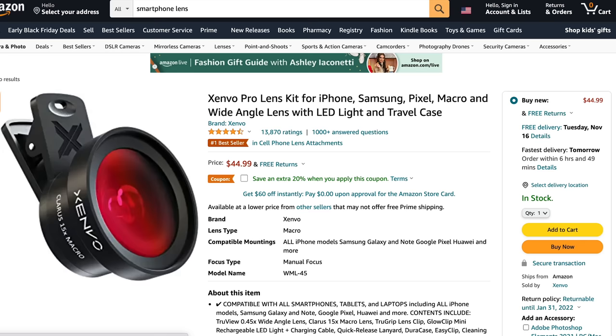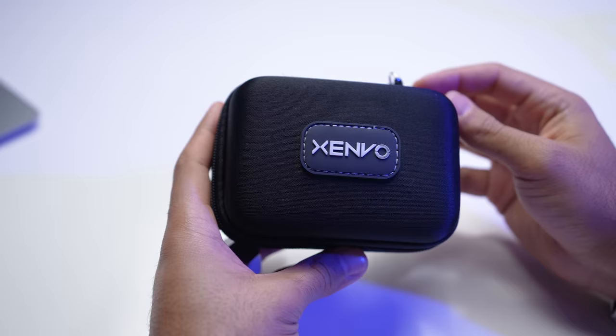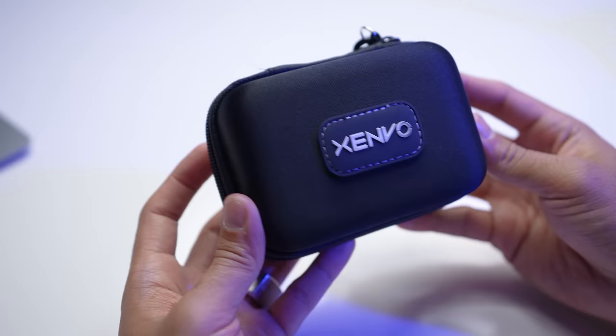And I absolutely love this lens that I found. It's the Zenvo Pro Lens Kit for any smartphone, and it had almost 14,000 ratings, so I was like, this has to be good. There's also a coupon you can use, and we'll post links down in the description below if you wanna check it out. This lens would come in the mail and I would begin to unbox it.